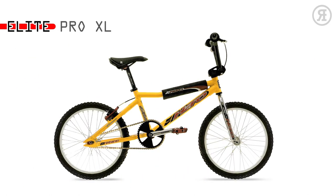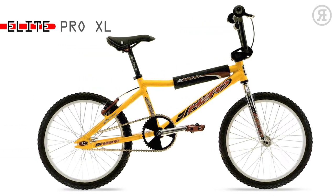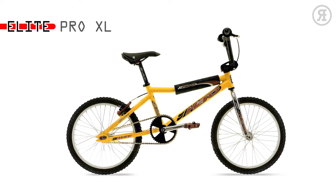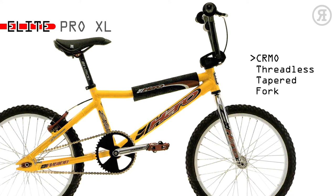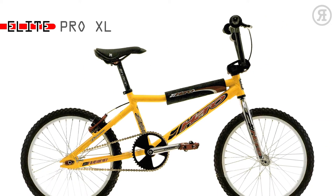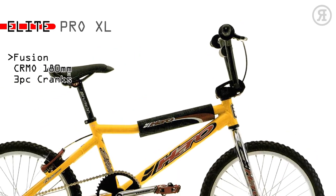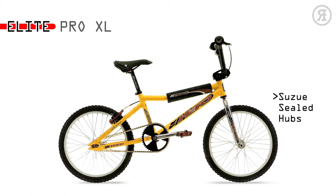The 1997 Haro Elite Pro XL is for the fanatic — the national points chaser, probably the last bike he'll buy before getting a factory ride. It features a Series 7005 aluminum V-bar frame with chromo threadless tapered fork, Shimano DX V-brakes and Shimano DX lever, Shimano DX clipless pedals, Fusion Speed Racer 3-degree chromo bars, Fusion Chromo 180mm 3-piece cranks.